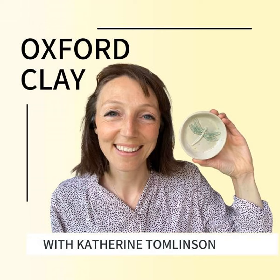I hope you enjoyed that episode. If you're interested to learn more about eco-conscious pottery or making your pottery more eco-conscious and sustainable, there's lots for you on the Oxford Clay website at www.oxfordclay.co.uk — can't wait to see you there.